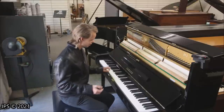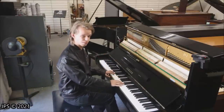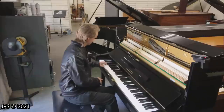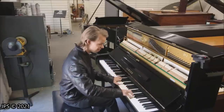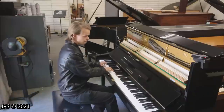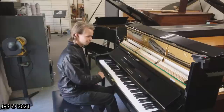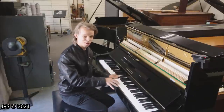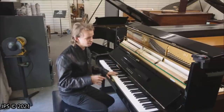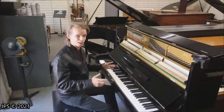One thing I wanted to demo is the practice rail — the felt that drops in front of the hammers and makes the piano sound nice and quiet. With that practice rail down, you can really wail on the piano and play it very loud and it will hardly make any noise at all, which is a great alternative to one of Yamaha's silent systems, which are amazing but of course will bring the price of the piano way up. So for an affordable acoustic upright piano, this is really amazing.